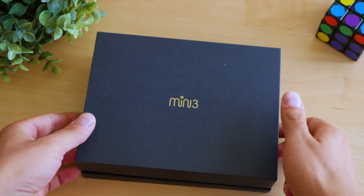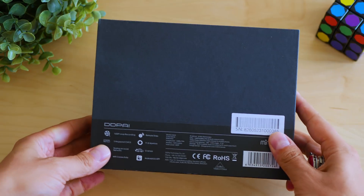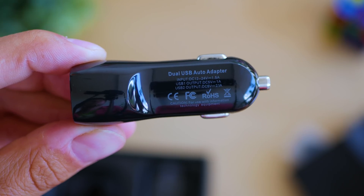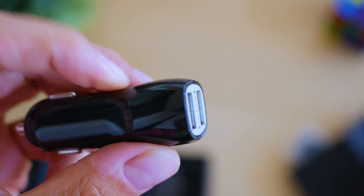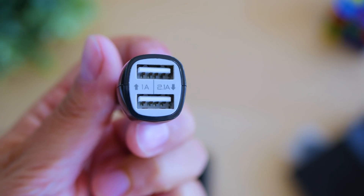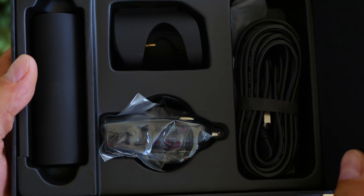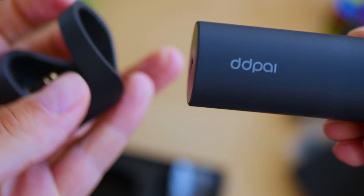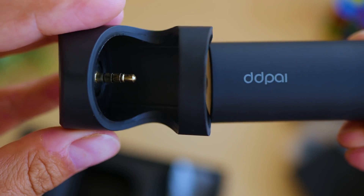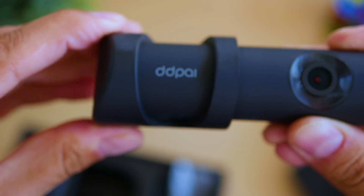Now let's explore where the extra budget goes. Starting with the package — looks good, feels good, and arrives with quite many accessories. There's a simple dual port USB adapter included, which not too many dash cam manufacturers would include in 2018. The windshield mount is also great; it sticks with double-sided tape, which allows it to be placed as close as possible to the glass, reducing flare and reflections and guaranteeing better visibility.